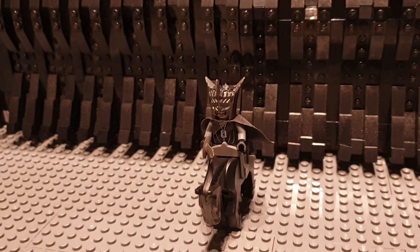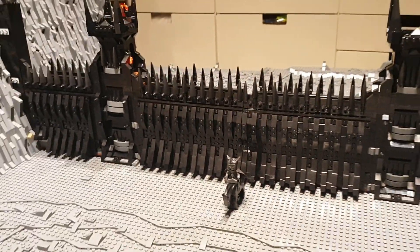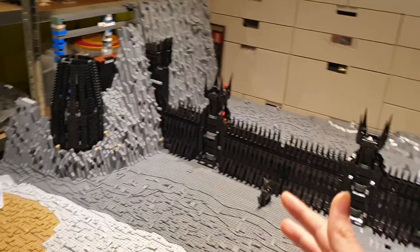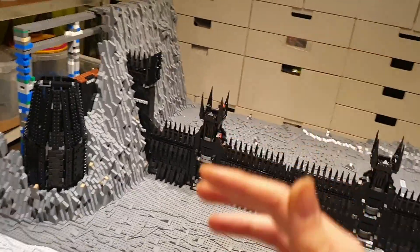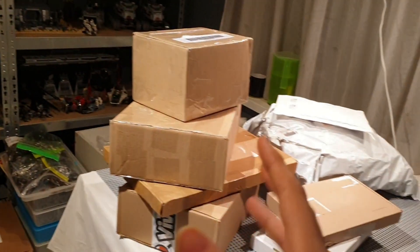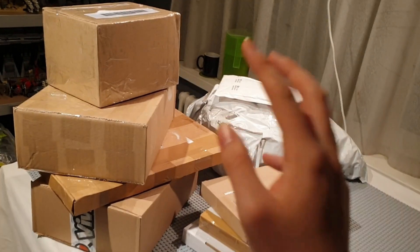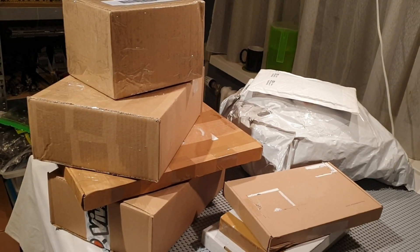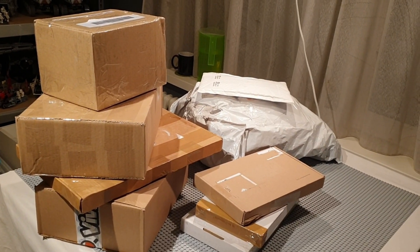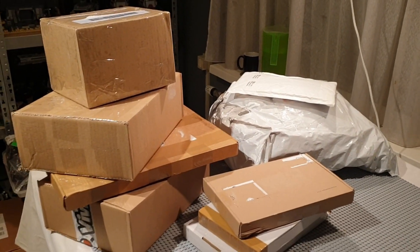Hey Bricks, it's Brickly here, and welcome to episode 21 of Building Mordor in LEGO. In the thumbnail, you saw that I have a lot of epic packages to unbox, and that's actually true. I got a lot of Bricklink orders which came in the past week. This is actually one week worth of saving LEGO packages, and I'm really happy with the end result.